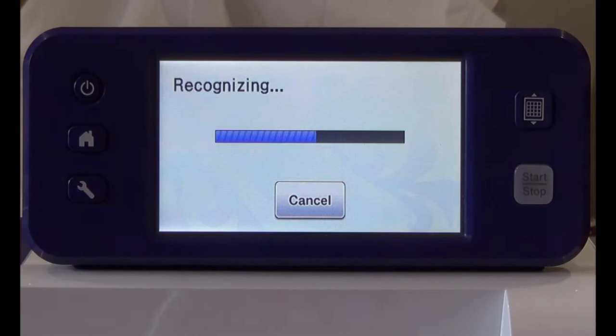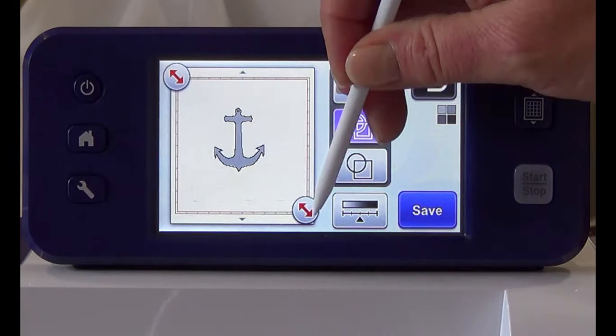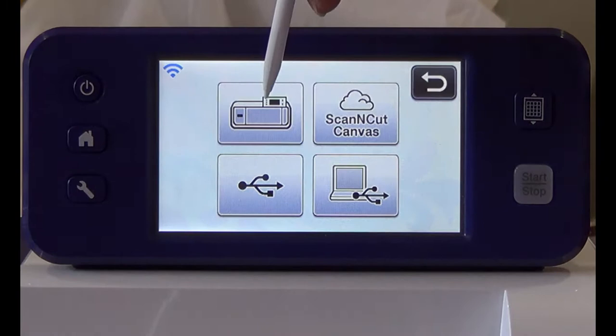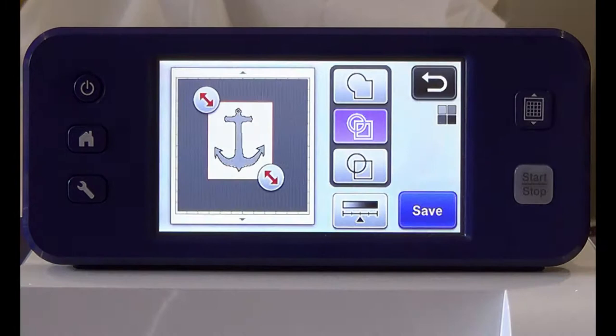When the image appears on screen, choose the second button and pull the arrows in from the corners to crop the image. Press save and then save to machine. Make note of the file number and press OK.